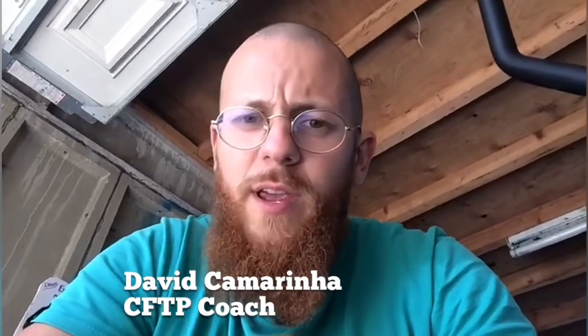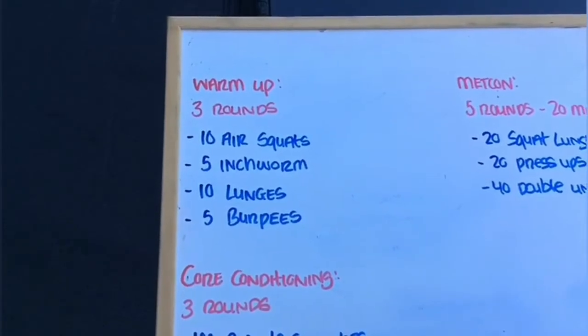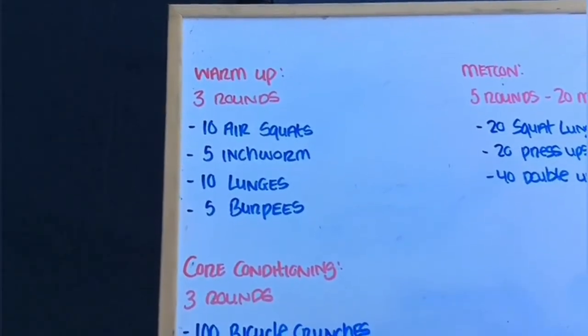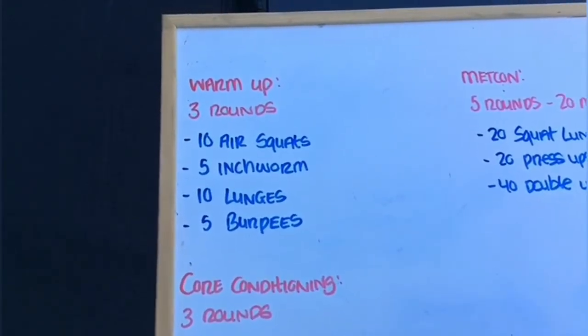Yes, my smart Friday people! Hope everyone's well, hope everyone's healthy. Time to kick off the Friday madness. Warm-up, nice and simple: three rounds of 10 air squats, 5 inchworms, 10 lunges (that's five each leg), and 5 burpees. Complete this for three total rounds.